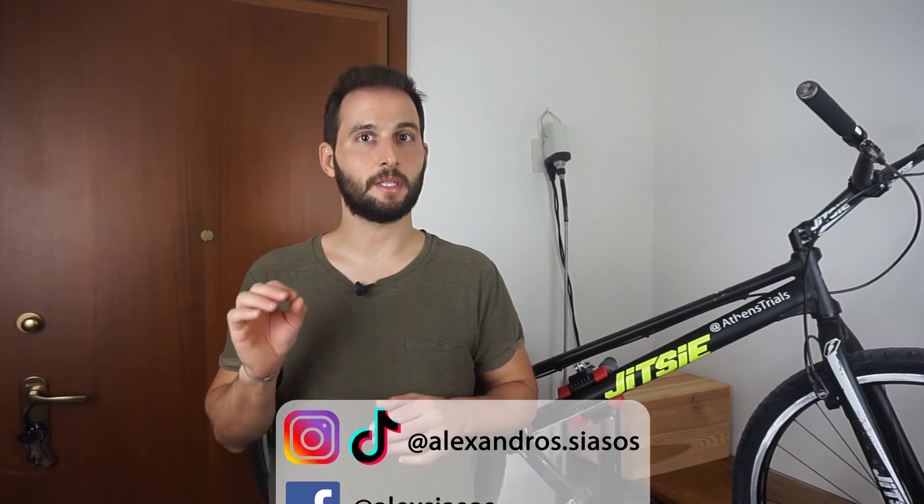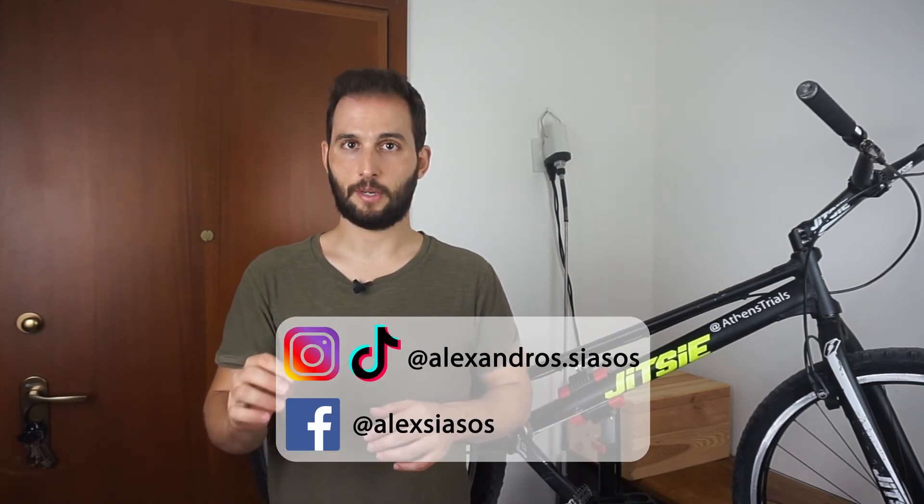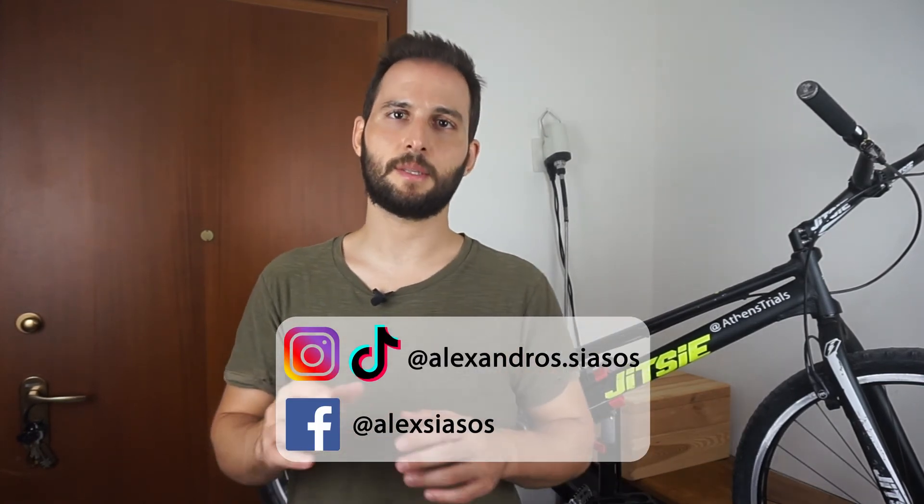If you think this was helpful, feel free to share it with your friends. You can also stay in touch by following our social media — links are in the description below. Thank you for watching, and see you next time. Until then, make sure that your bikes are well maintained.